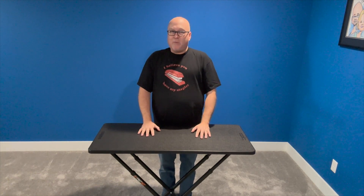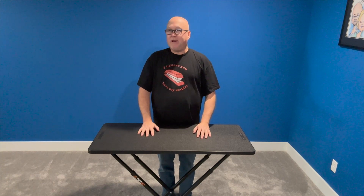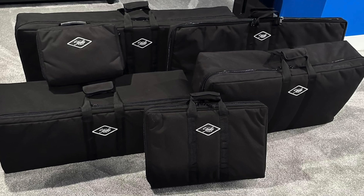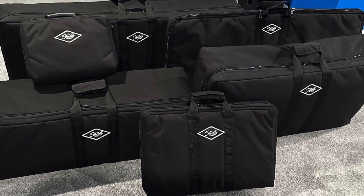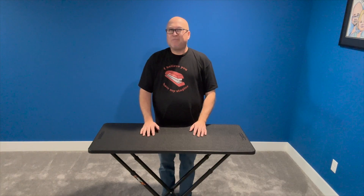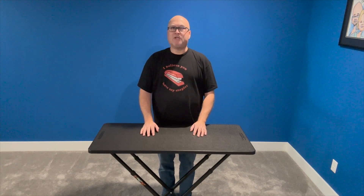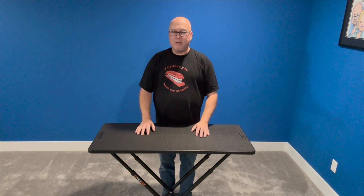I bought a custom bag from a company called Studio Slips, and as you can see, I have a little bit of an addiction to them. My name is Mike and I'm addicted to Studio Slips.